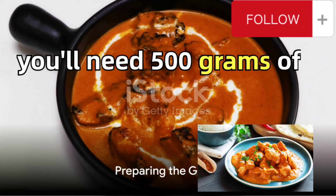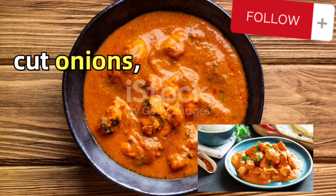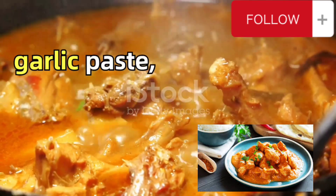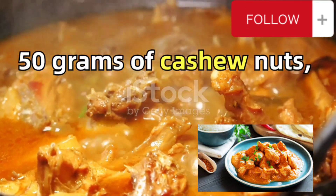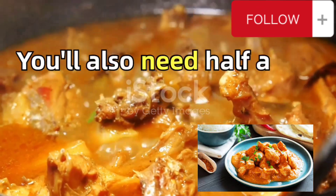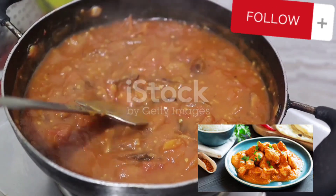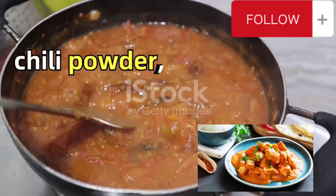For the gravy, you'll need 500 grams of roughly slit tomatoes, 100 grams of roughly cut onions, one tablespoon of garlic paste, 50 grams of cashew nuts, and one teaspoon of kasuri methi. You'll also need half a teaspoon of garam masala, four tablespoons of sugar, and two tablespoons of Kashmiri chili powder.